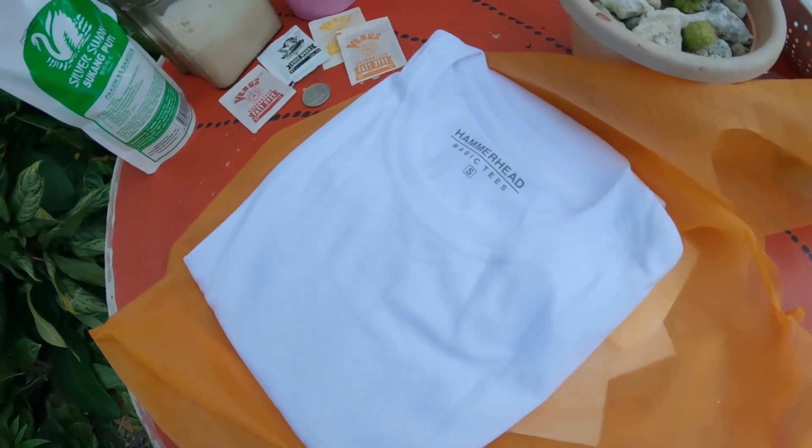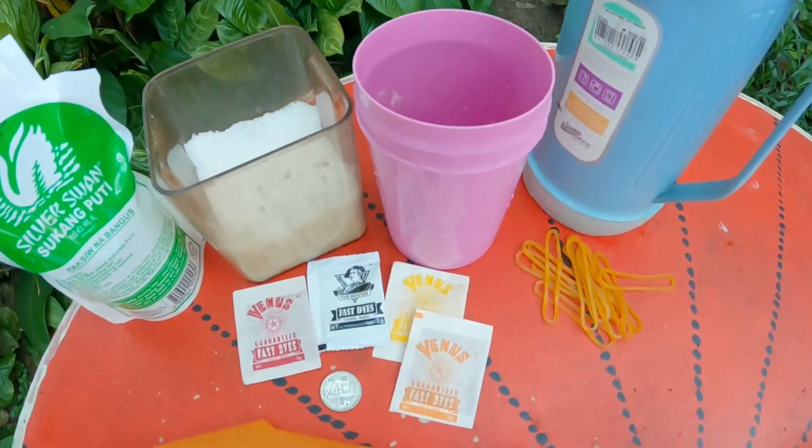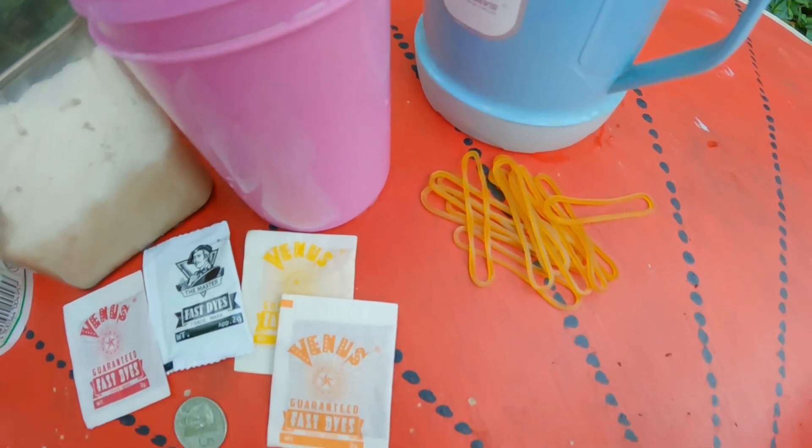These are the materials needed: plain white t-shirt, dye (choose your colors), empty bottle containers, hot water, vinegar, salt, coin, and rubber bands.